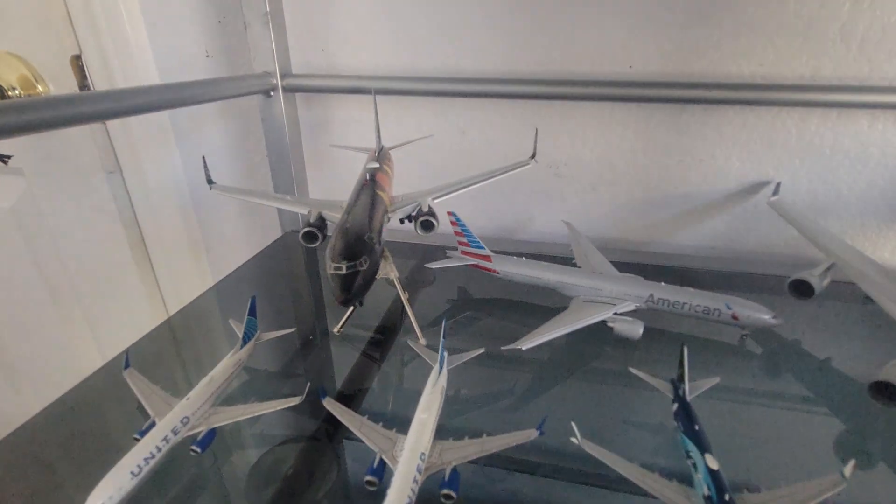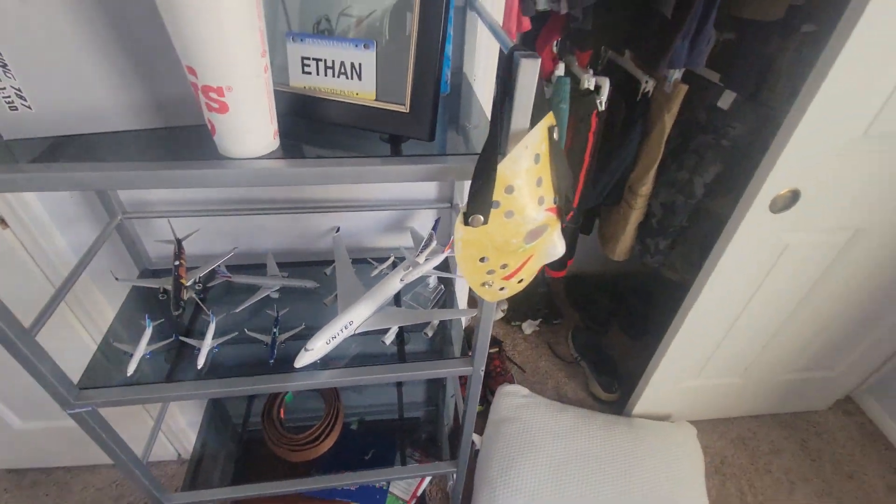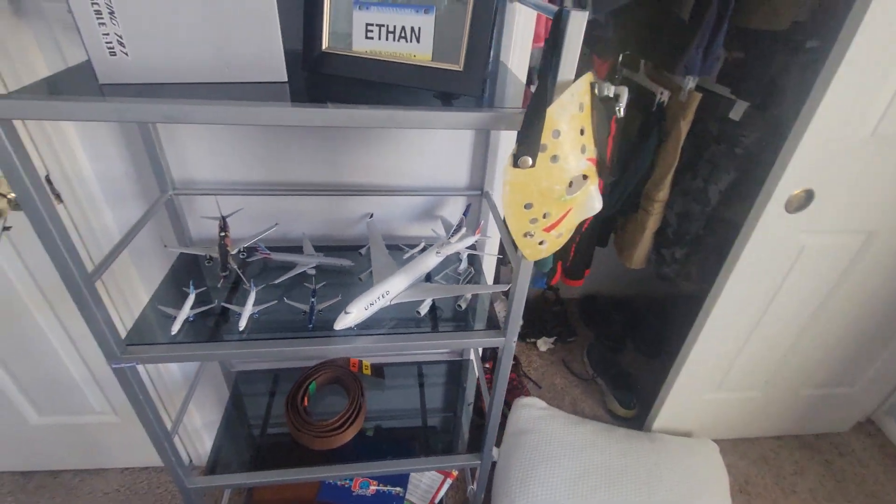And there's my other plane. Subscribe, I guess. My girlfriend did get me that airplane right there.